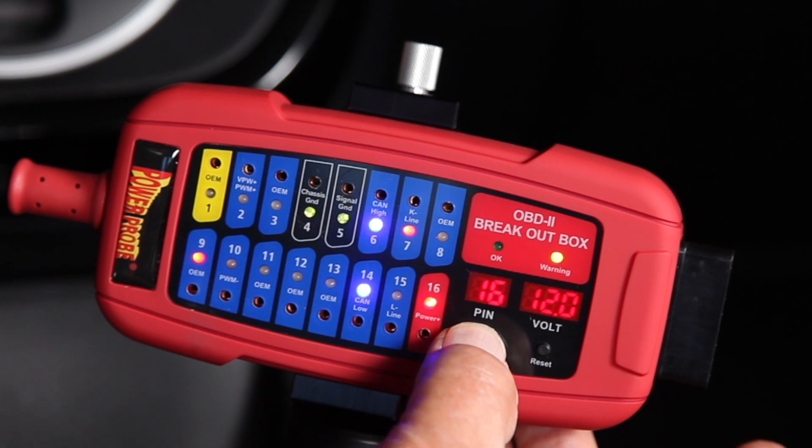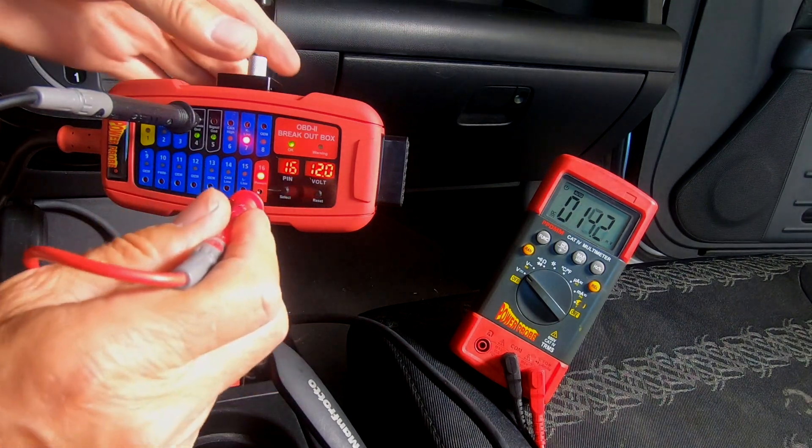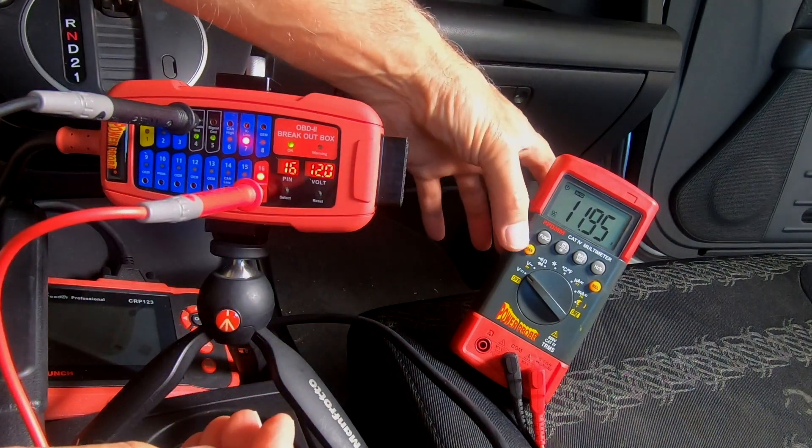Toggle through the pins to review the data. When additional tests are needed, use a DVOM in the appropriate pinouts to make your tests.